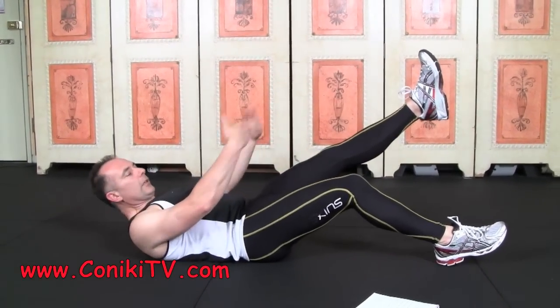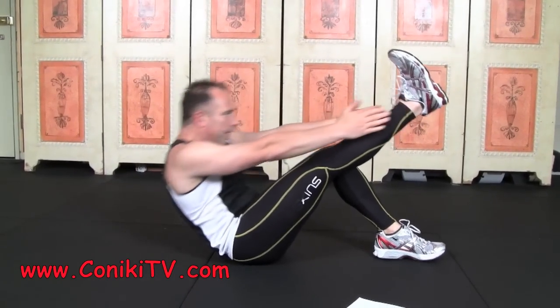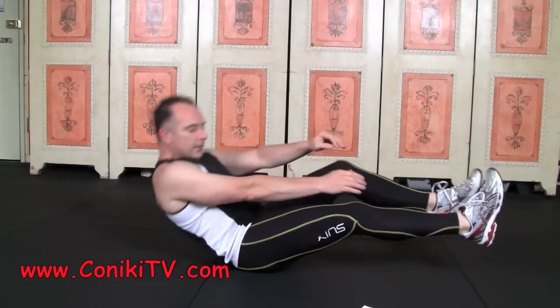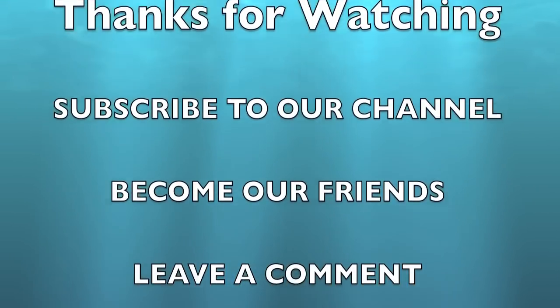So what we'd like to do, we'd like to do one side, then the other. And that is a leg up single toe touch abs.